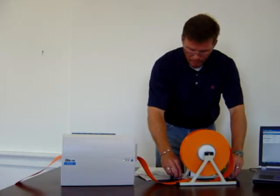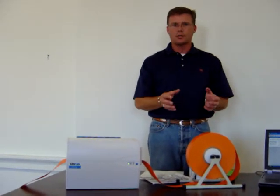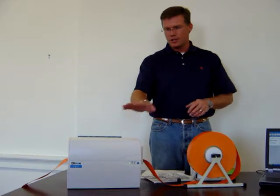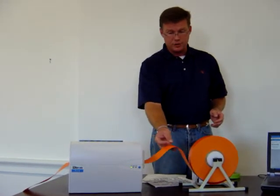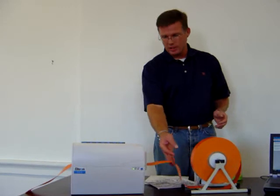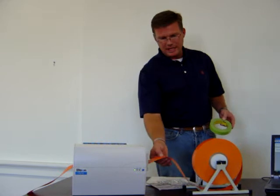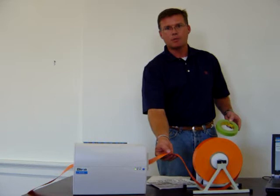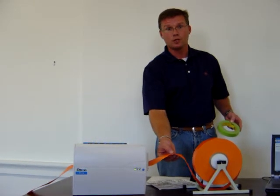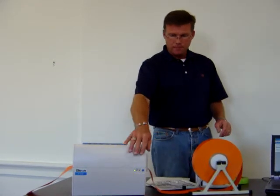The printer itself was originally designed for plastic cards. We are actually changing the way it was originally designed to be able to use a polyvinyl. The polyvinyl, as you'll notice, is not as rigid, so we need to make it rigid in order to feed it into the machine. We tape some typical masking tape onto the end of the material that we're going to feed in, taping it around a couple of times to get it as rigid as possible, and then it feeds into the machine.